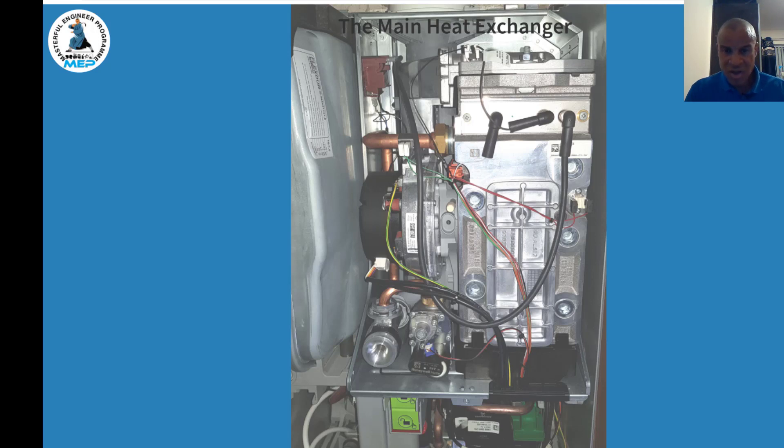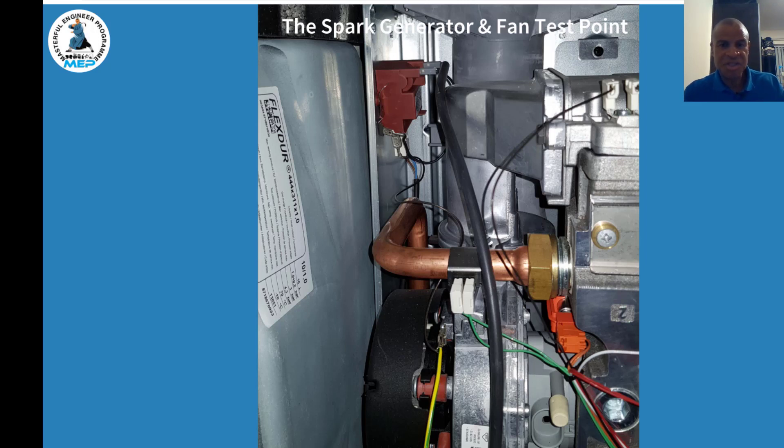On the left of the heat exchanger you can see the primary sensor. Further down you can see the gas valve, which we'll look at closely in a moment. On the flow pipe there's an additional thermistor — so there are now two thermistors where normally there's just one. They've introduced a second thermistor here. You can also see the fan test point. Zooming in, you can now clearly see the spark generator, the fan test point, and the two thermistors.